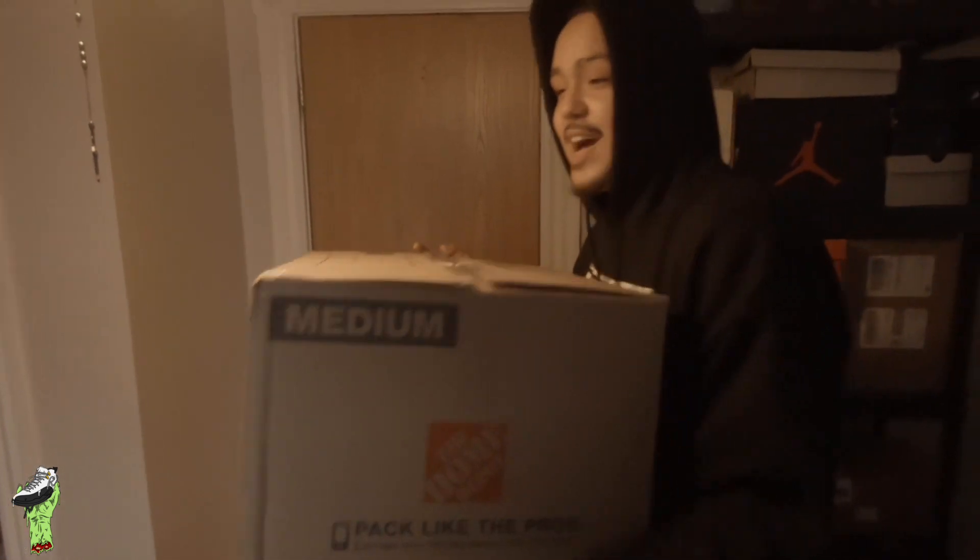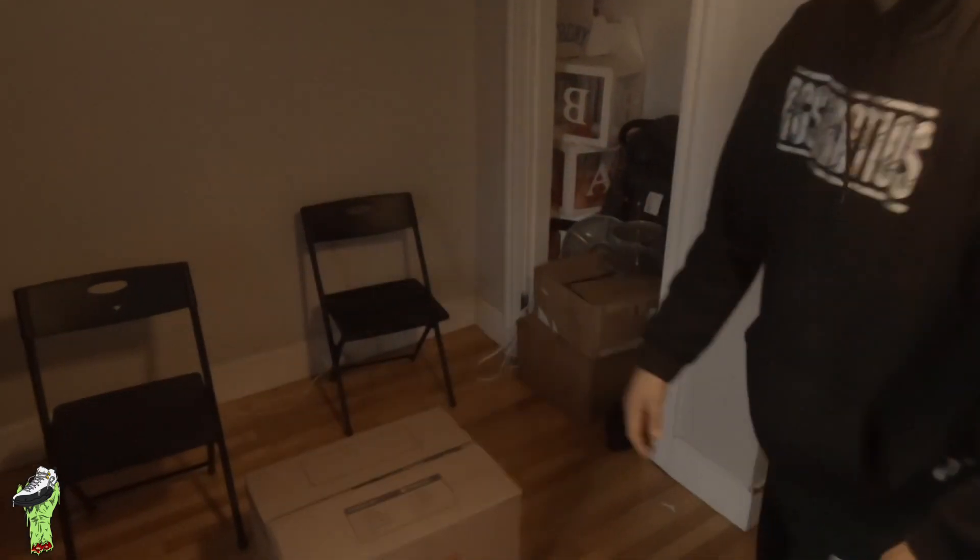We got this box from No Cap, man. We don't know what it's worth yet. Let's get to the unboxing, guys.